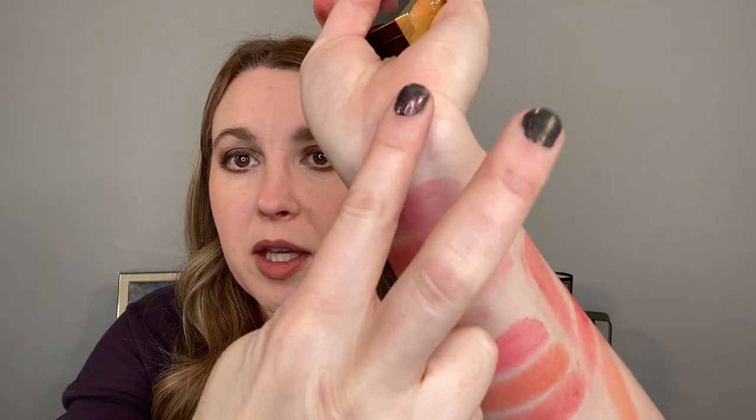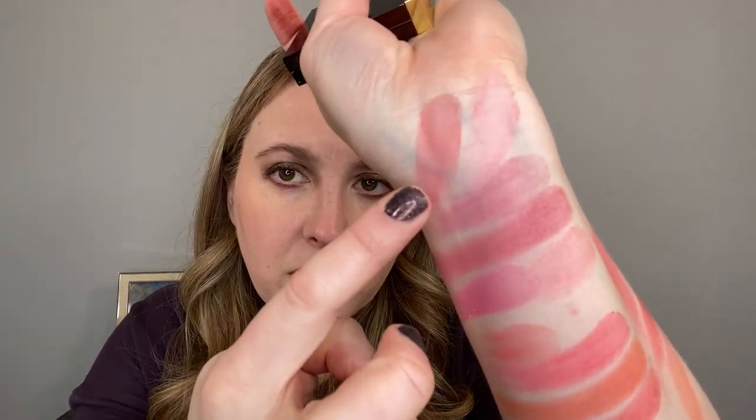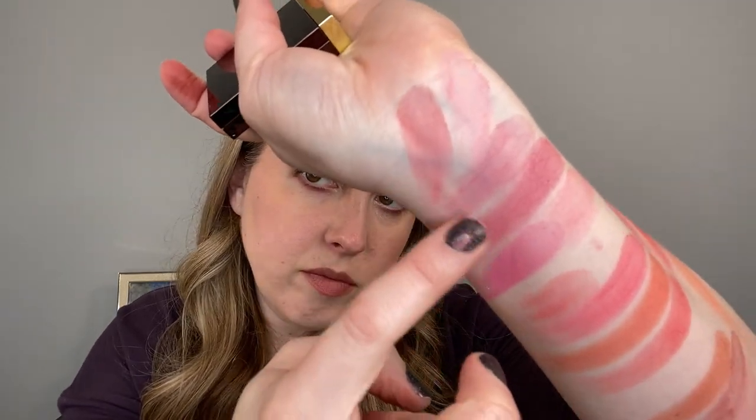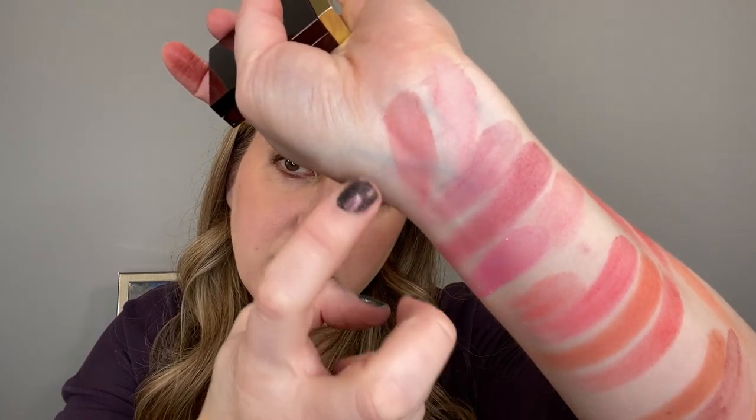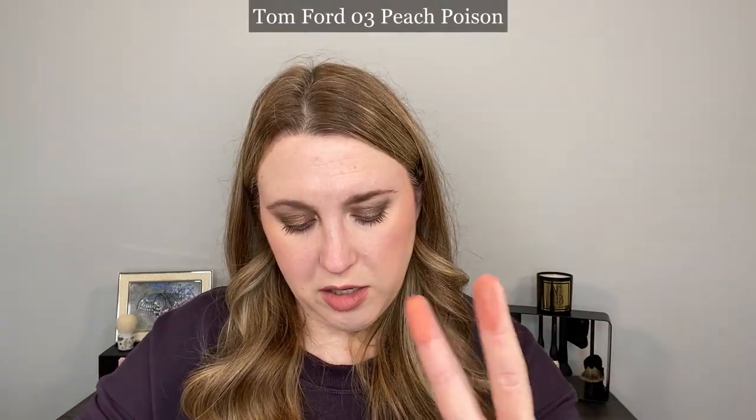Moving on to Tom Ford. This is number six, Flame. We'll swatch both shades. The darker shade is actually kind of closer to number two here — I think those are pretty close. There's a little bit more red in the Tom Ford than in the Suku; the Suku is a little more pink instead of red, but they're pretty close. Let's take a look at number three, Peach Poison. We'll put the darker shade down between seven and eight — it's closer to eight, but I really don't think that's all that close.